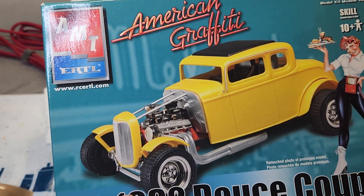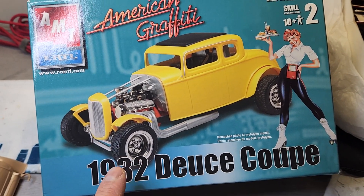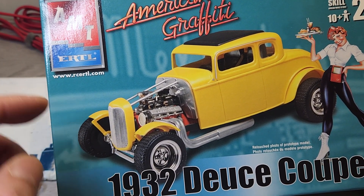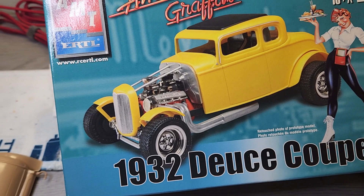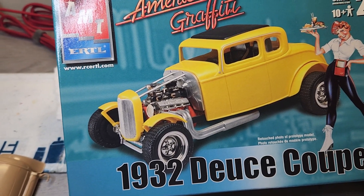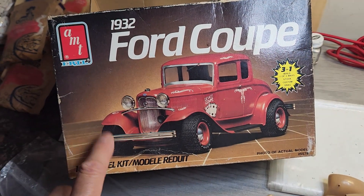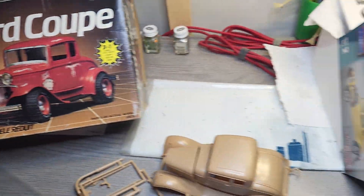So to make this a little bit more accurate — great kit subject matter by AMT Ertl, or what used to be an MPC kit — I'm going to swap some parts out to build a more accurate movie car, and that's how I'm going to start off.